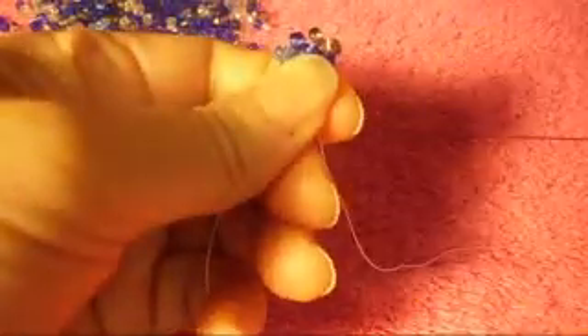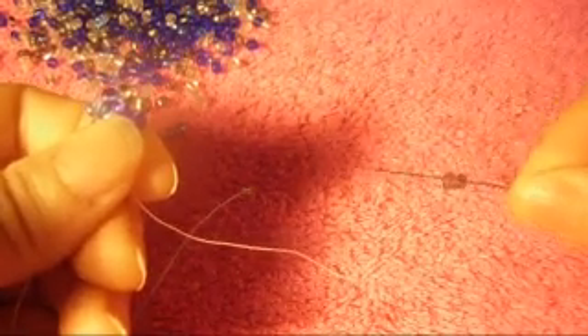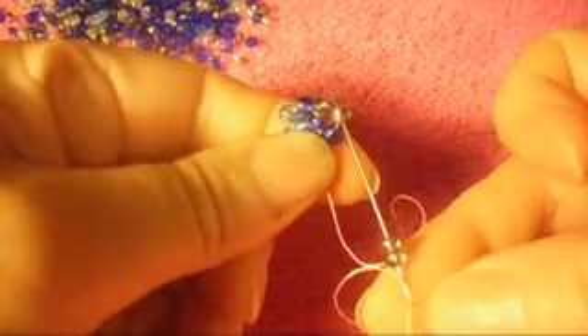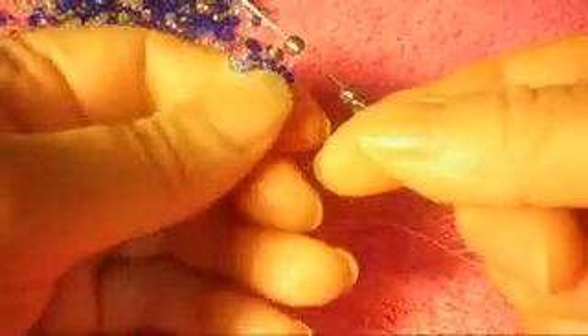I put my camera on a little stand and that's why it's shaking, sorry about that. I like to have more space to move around — otherwise it gets really tiring to hold my arms up in the air. So now what we're going to do next: we pick up two more gray, and we pass the needle from bottom to top through this gray bead, like so.